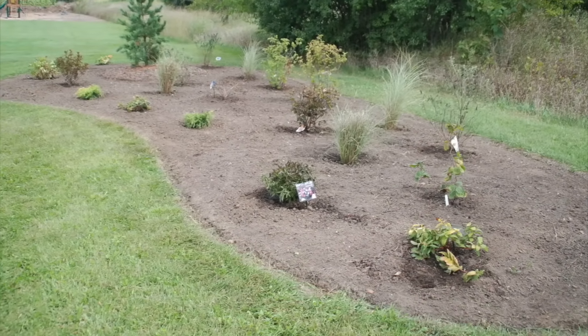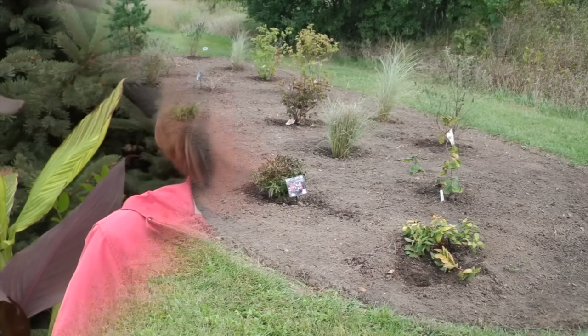Test the soil when starting a new lawn and garden or one that's struggling, and repeat every four to five years to check your maintenance practices. The soil test results will tell you what nutrients are needed for the plants you're growing.